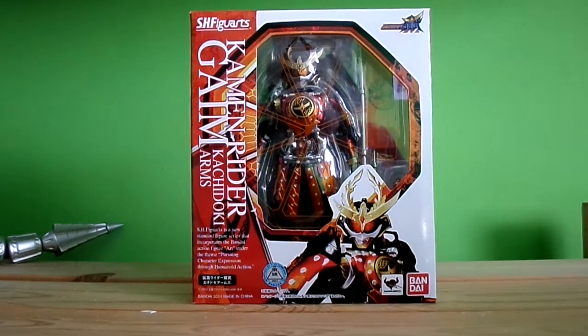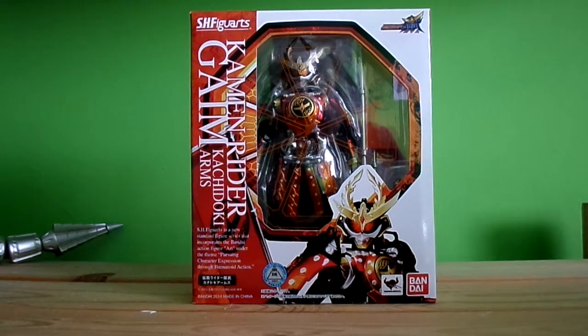Hi guys, welcome to NanoFigureReview. It's been a while. So finally got my SH Figuarts Kamen Rider Gaim Kachidoki Arms.